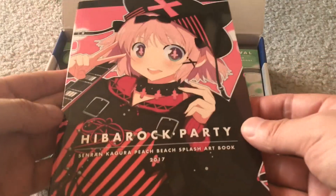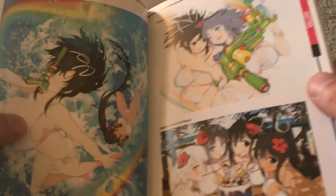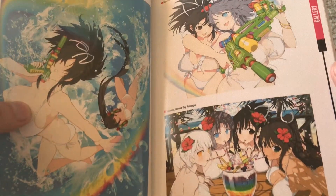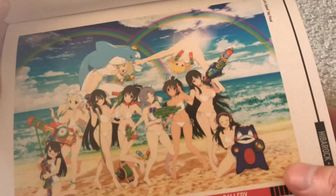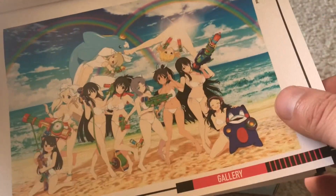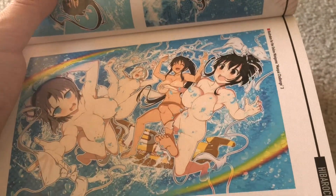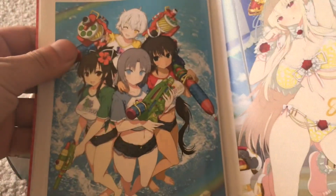So look what we get inside — the Peach Beach Splash art book. I want to see what's inside here; this is the main thing we want to look at. We get probably some very delicious looking art here. Oh, here we go — nice pin-up poster style bikini pictures of all the girls right there. And pretty much these bikinis might as well just be panties. Not much difference between the two; might as well just be in their underwear.